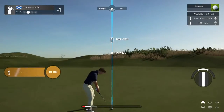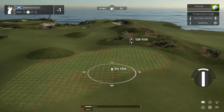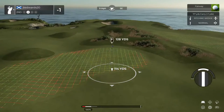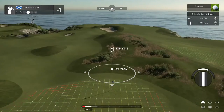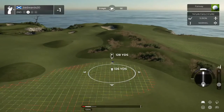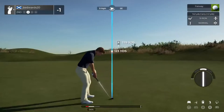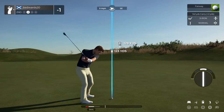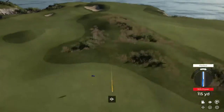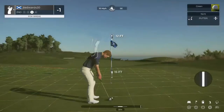And second shot here on the second hole. Let's get a little kick left here. Nice, you're on there — you're on the dance floor. 12 feet to go.